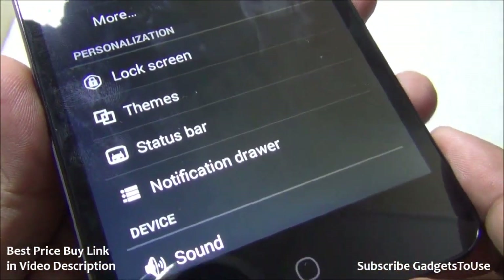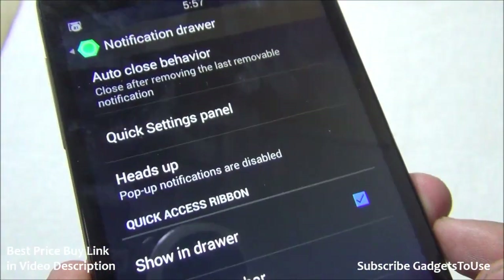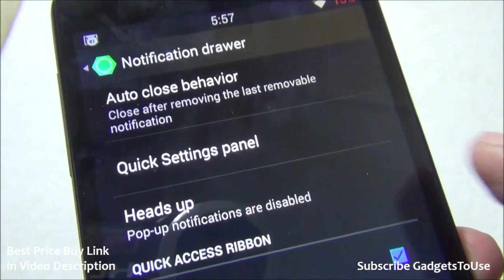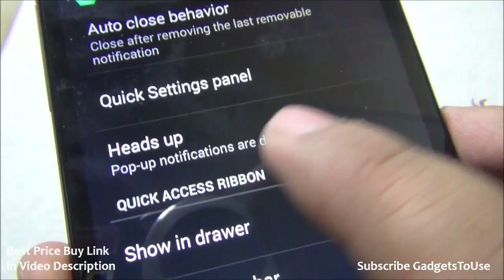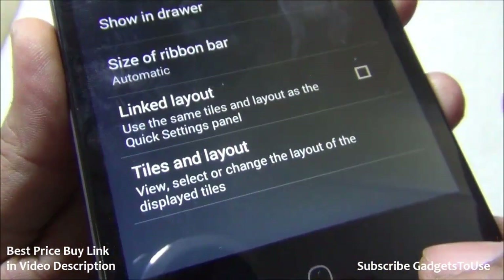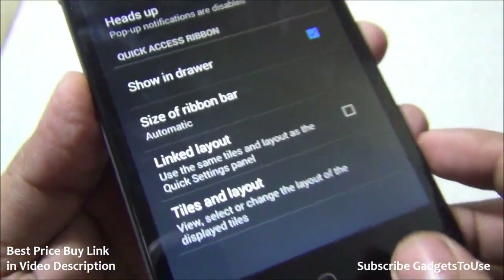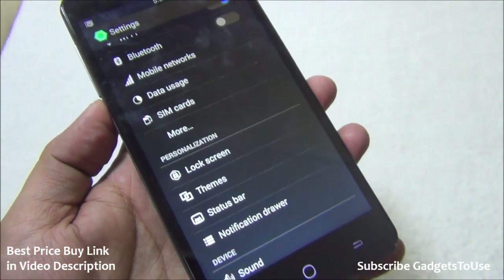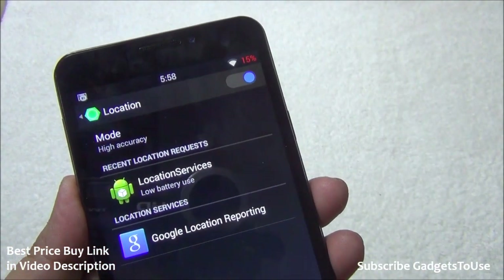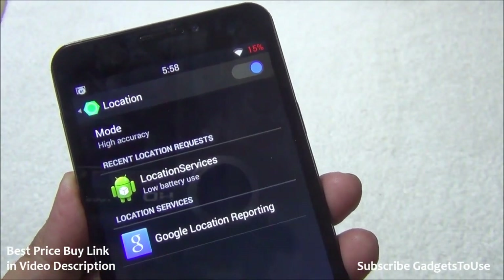Under personalization, the notification drawer behavior can also be customized — you can set it to auto-close, change quick settings panels, disable pop-up notifications, and change the tile layout. GPS navigation is supported — enabling the location toggle allows GPS use, and Google Maps locked coordinates even indoors without any issues.